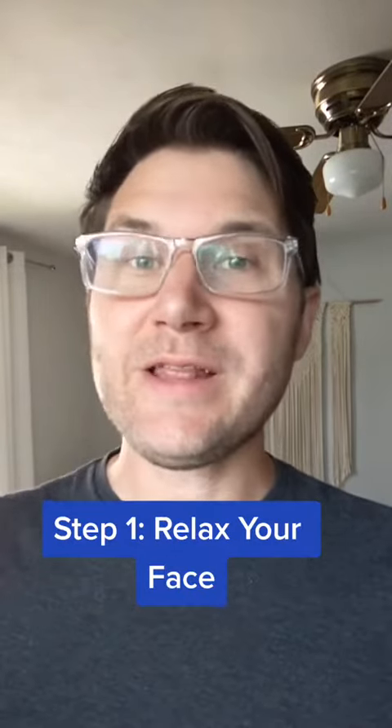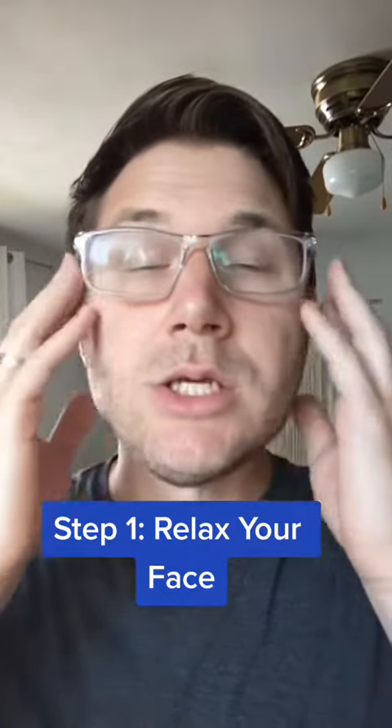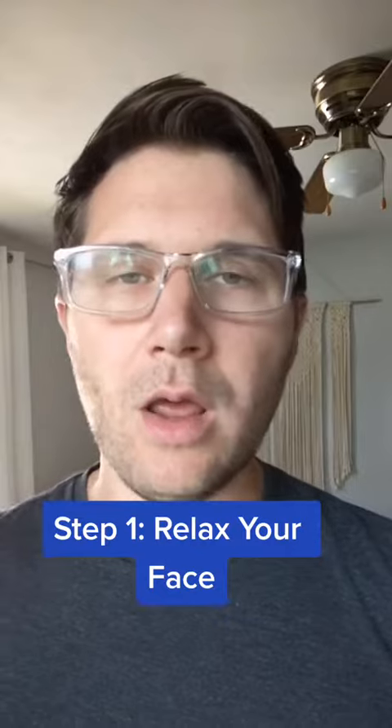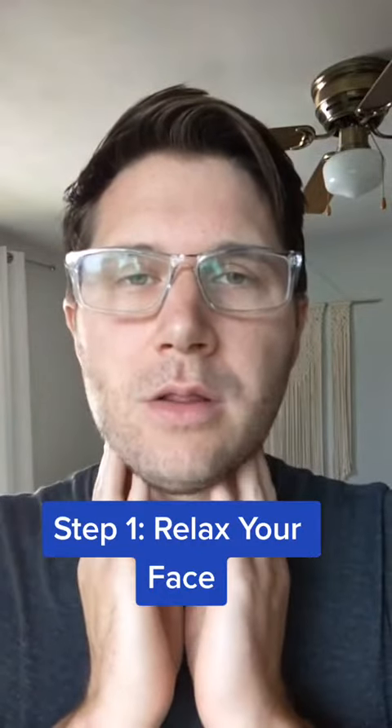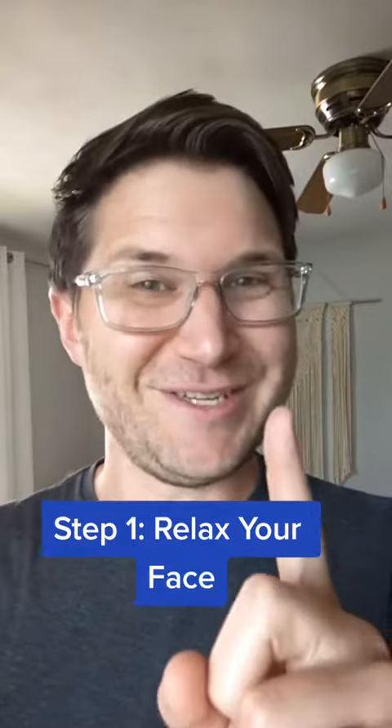Step one: let your face completely relax. One of my first voice teachers called this the village idiot look. You just let everything droop down and then close your mouth and trill. But it may not be that easy for you — that's just step one.